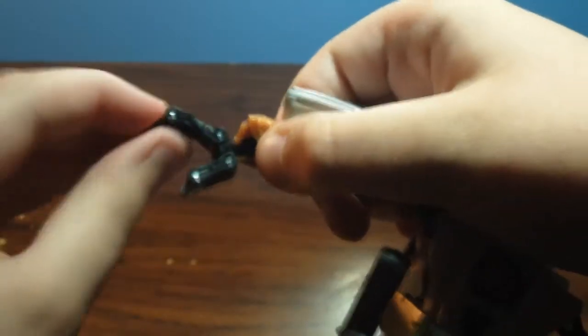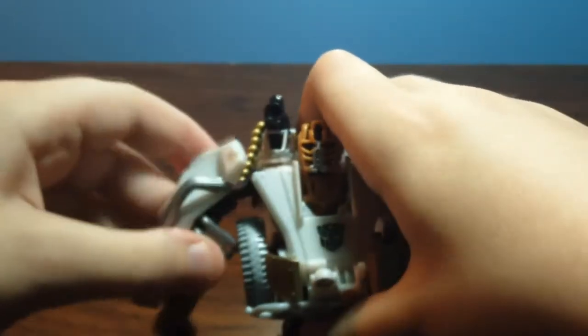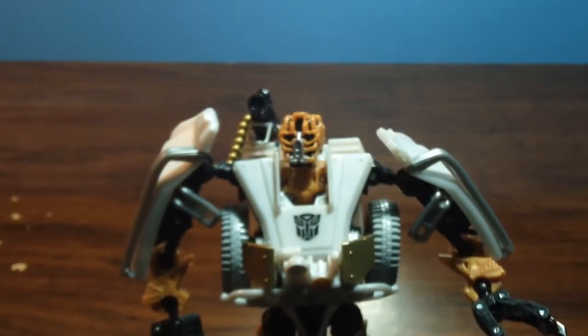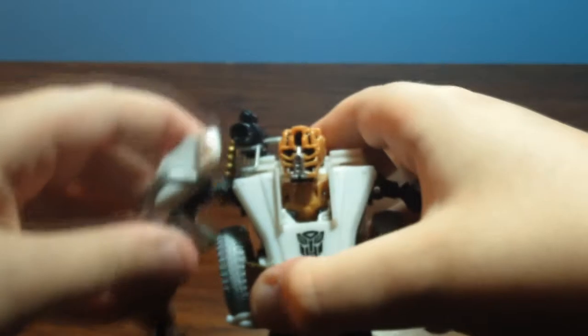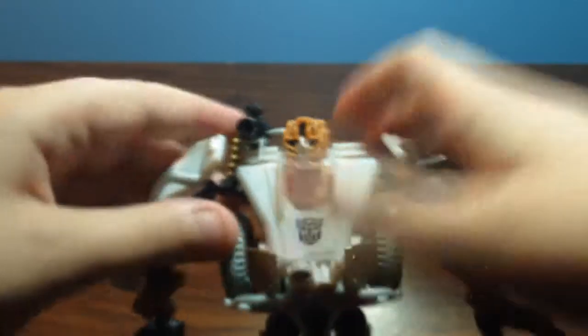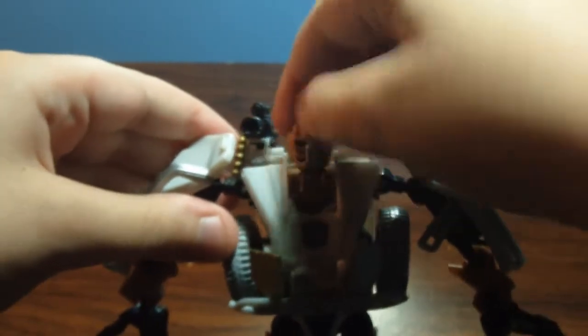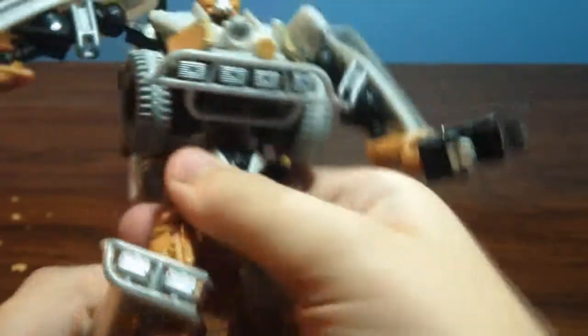So, articulation: his wrist can go like that, all the way around. His claw can move, this little thing can move, his thumb — or his other two fingers, my bad. His head. He can go 360 degrees at the arm, and then he can go up and down. The elbow can go 360 degrees too. Head can go like that, because it's blocked by that right there because of the car mode. Can go out, in, up, down. Bend at the knee, and then a little bit of foot articulation.